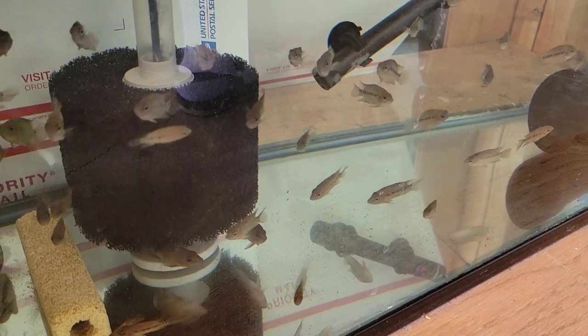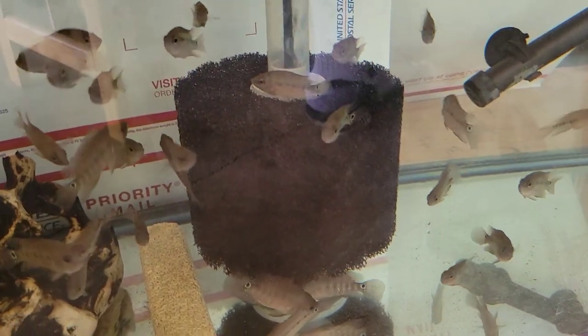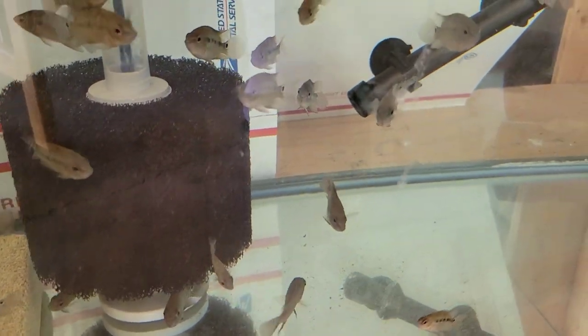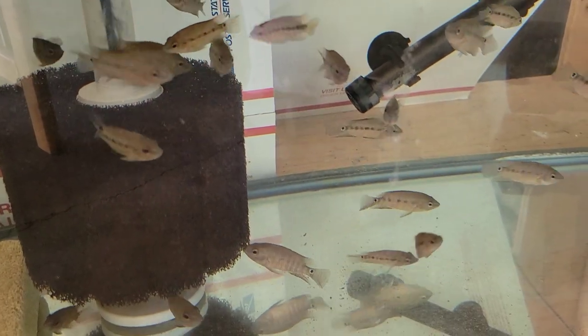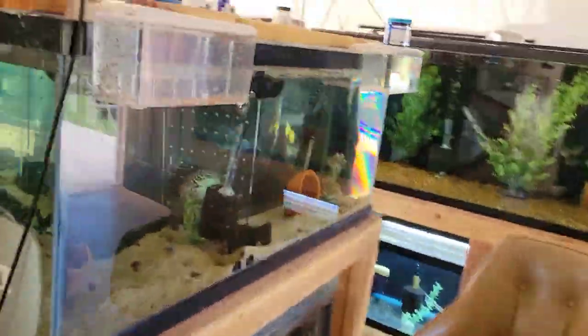Down below we have Norena red terror F1s — those Colombian ones — another batch from my buddy who had the wild-caught pair. Listed at inch to inch-and-a-half, they're available. So you can get two different populations of red terrors right now if you want to diversify. Let me know.